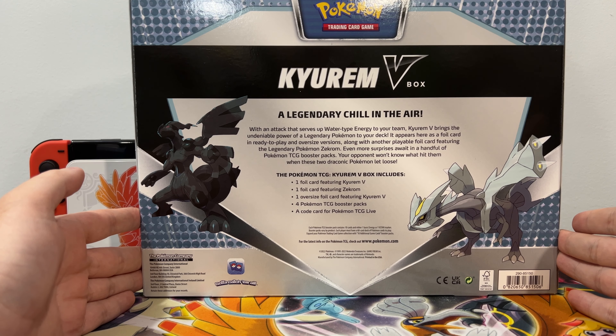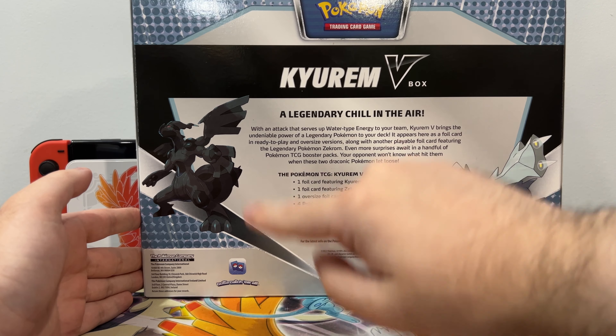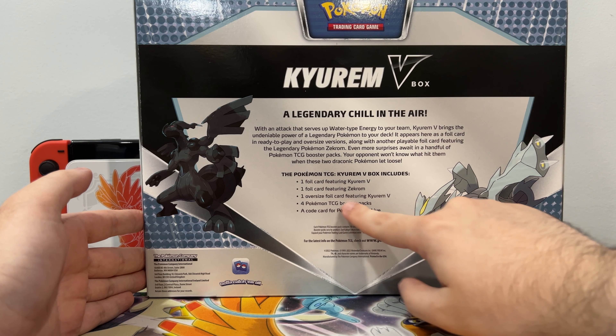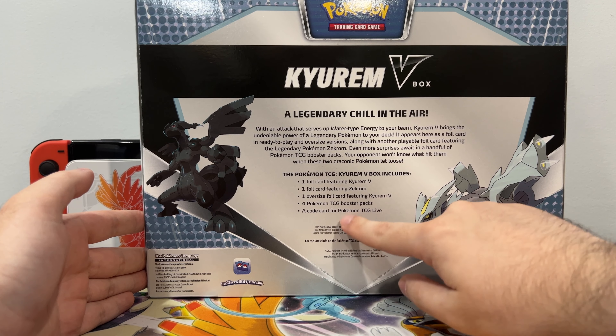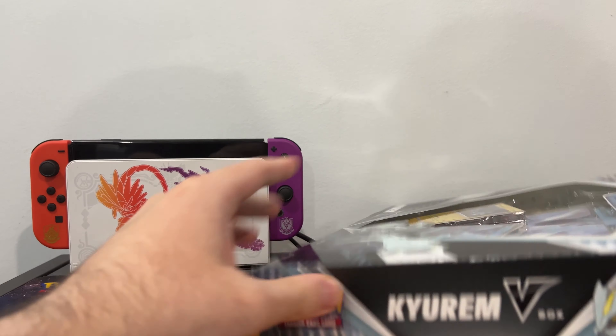Your opponent won't know what hit them when these two draconic Pokemon let loose. It includes one foil card of Kyurem V, one foil card of Zekrom, one oversized foil card of Kyurem V, four TCG boosters, and a code for Pokemon TCG Live, which is the new updated version of the original game.